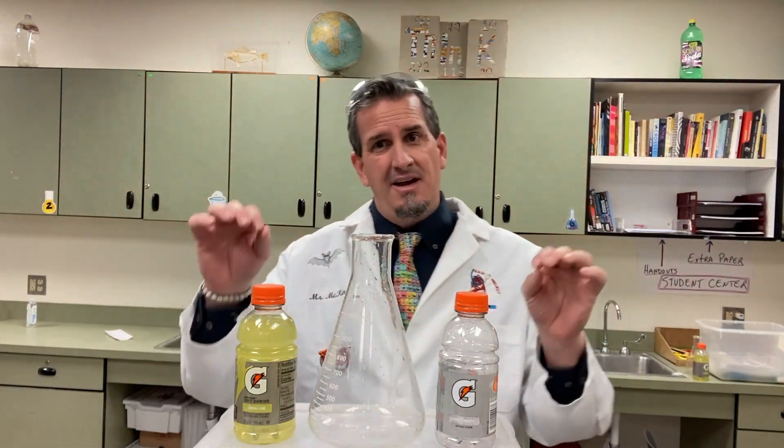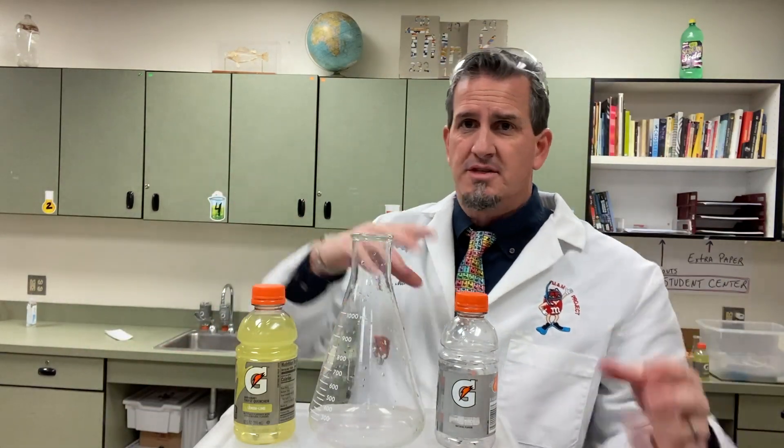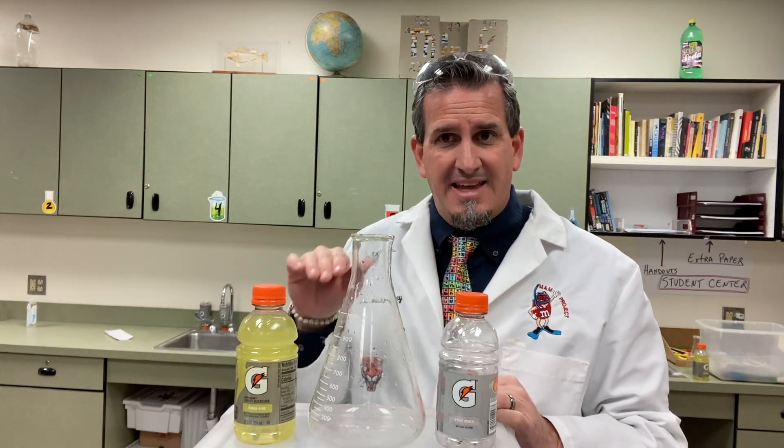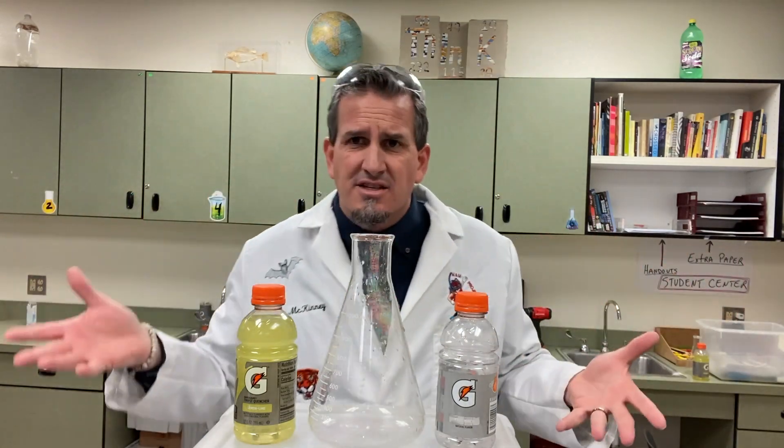Please keep in mind that depending on the level of education, this can be used all the way from elementary school just to show color changes, maybe introduce acids and bases, up to where I was at with middle school — I'll tell you exactly what my students' level was at that time — and then even up into high school for acid-base titration or chemical neutralization of acids.